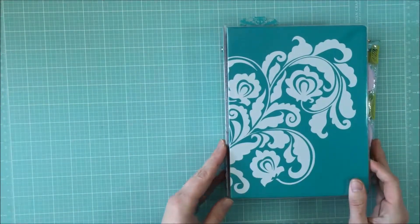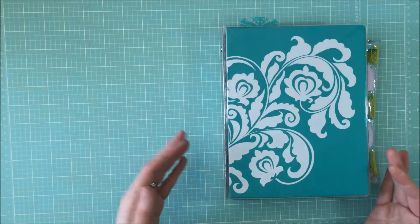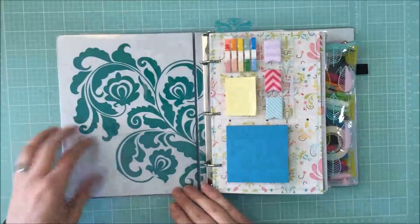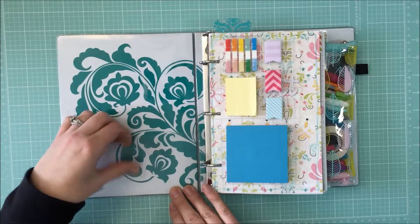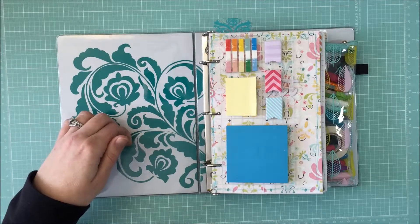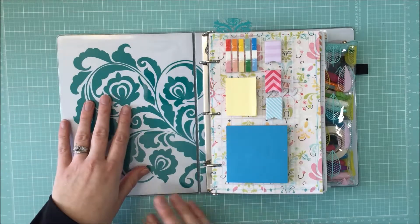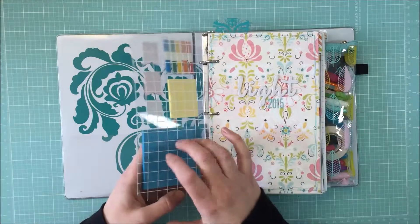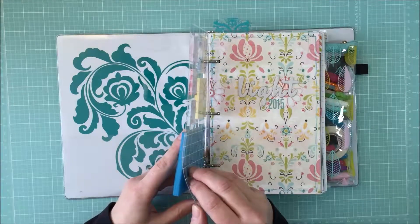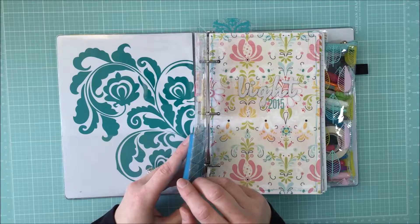This is my binder that I picked out, and I filled it — I'll show you how I made everything. First up, there's just a little clear pocket here in the front. I just put random things I need to remember to do: things for the kids' school, notes I need to fill out, random stuff like that.